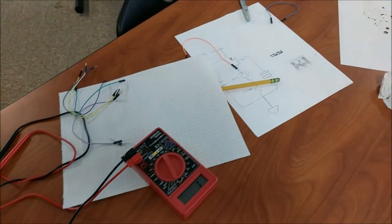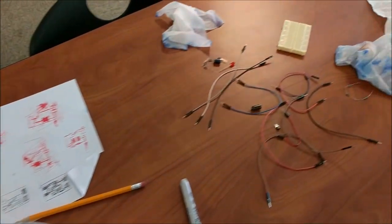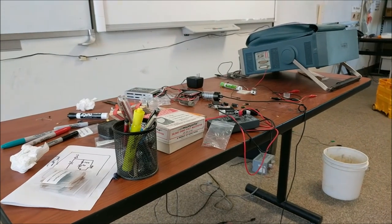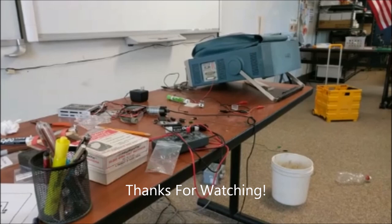In this electronics class, each of the kids had their own little desk where they were able to design their own circuit boards, take notes, and learn about lots of different things in electronics. I even brought half my electronics lab to help them learn more about electronics.